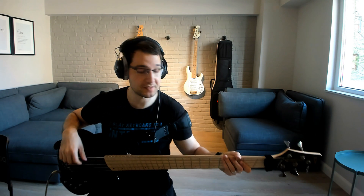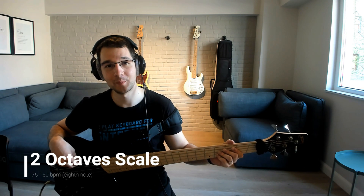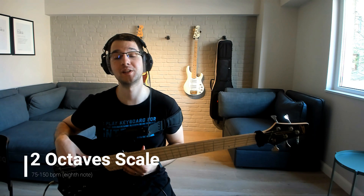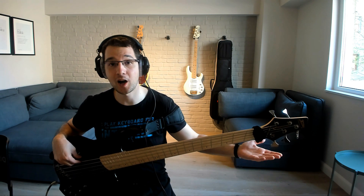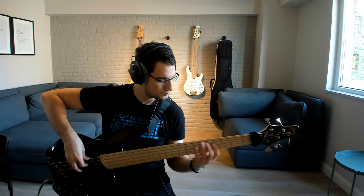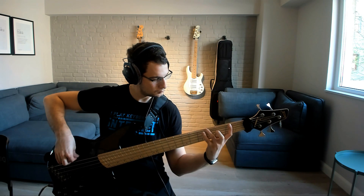I settled on just four exercises. The first exercise is the two octaves scale. I started off from the first empty string — in my case a B, and if you have a four string bass that's probably going to be an E — and I played the scale in two octaves. A variation of this is playing it in triplets.